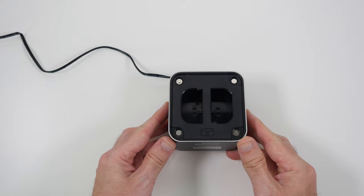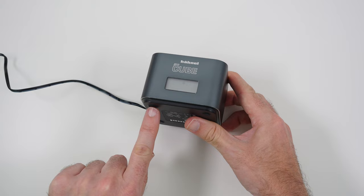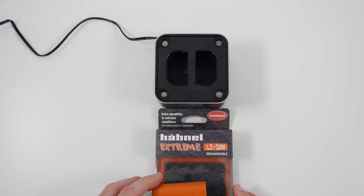On the front we've also got a little LED display, which is very nice, and rubberized feet on the bottom.